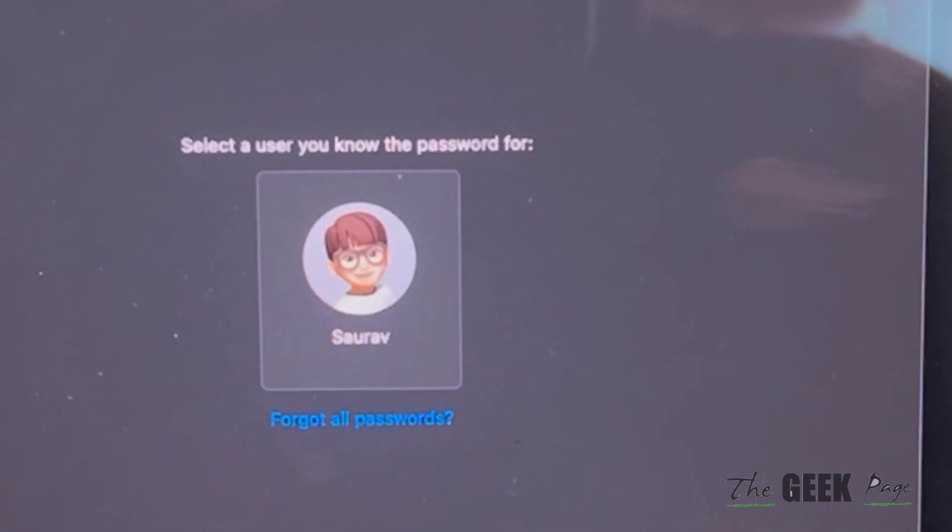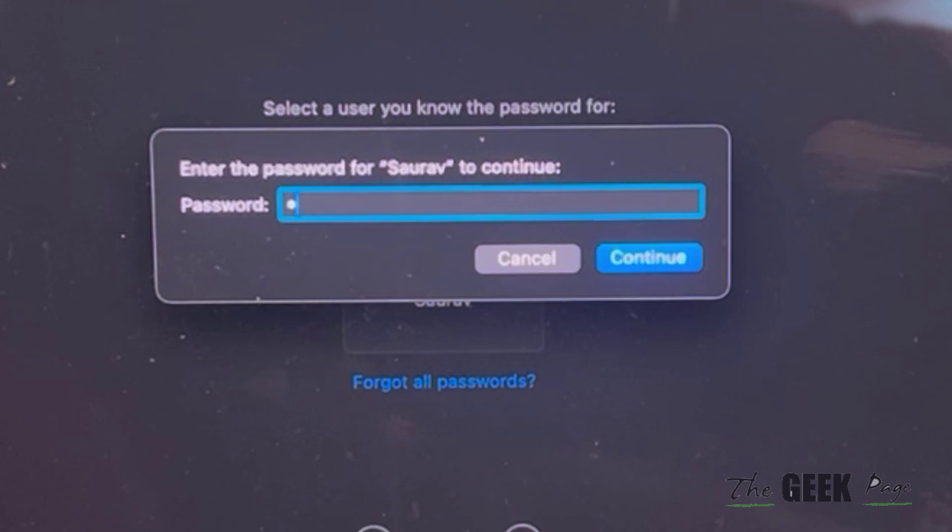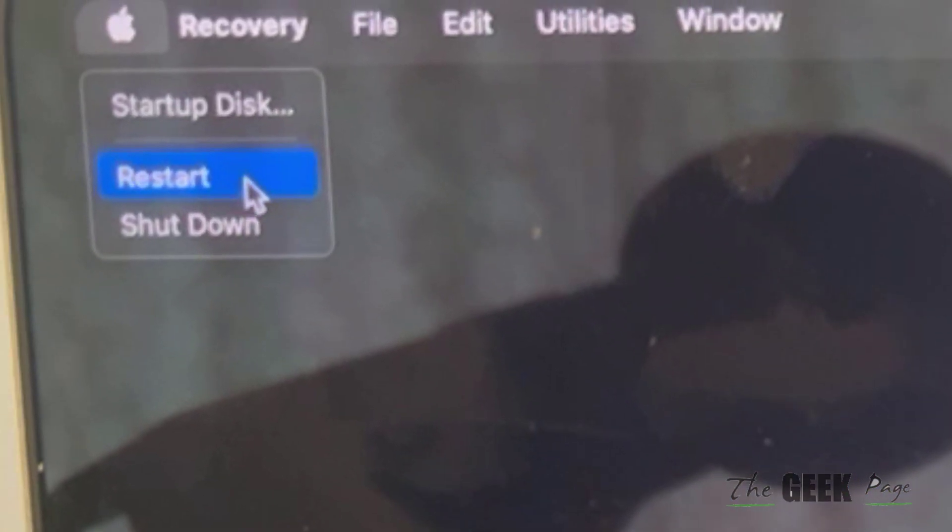In my case it is already connected. Once it is done, click 'Next' and enter your password. Now click on the Apple icon and then click on 'Restart'.